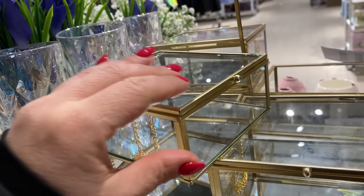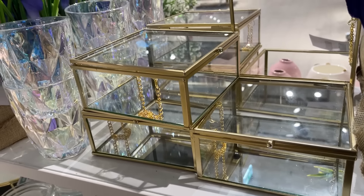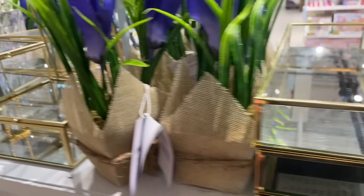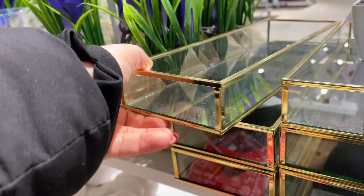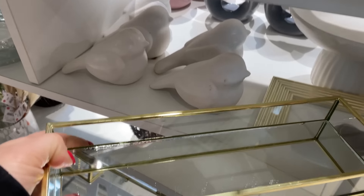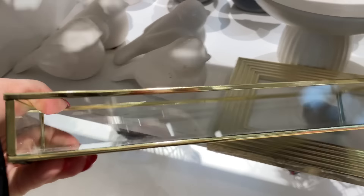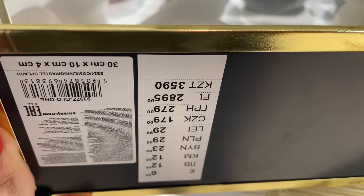Bardzo ładne, efektowne. Myślę, że równie dobrze możemy tam jakąś dekorację sobie zrobić i też to będzie przepięknie wyglądało — niekoniecznie musimy wykorzystywać to na biżuterię. Tutaj z tej samej kolekcji mamy taką tacę z lustrzanym spodem. Złota obwalutka, lusterko na dole, koszt 30 zł.